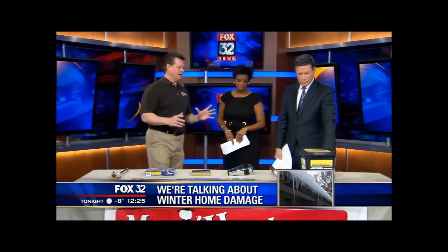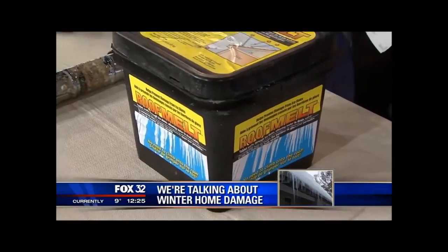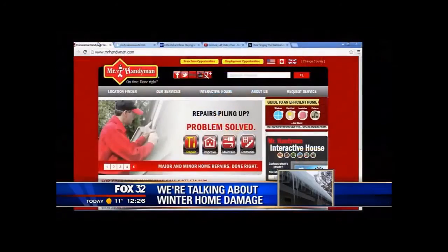This is a roof melt product. I don't recommend getting up on the roof, but it's supposed to help behind where the ice dam is — it creates a valley to let the water come off and relieve that pressure. If folks want more information or have questions, they should go to MrHandyMan.com. Thank you so much for joining us, we appreciate it.